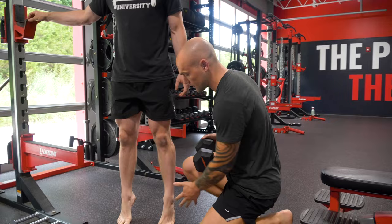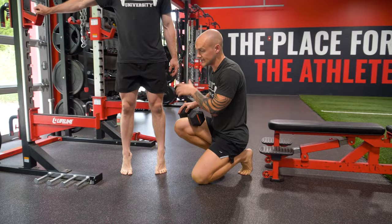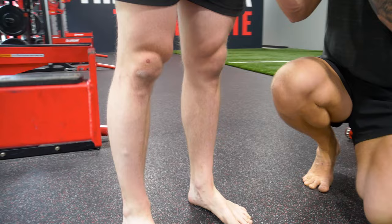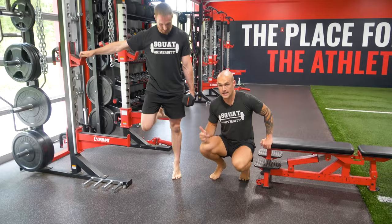Press as high as you can and hold on to something if you need to balance. Once this gets easy, shift to one leg, press all the way up and engage — you're going to feel this muscle working really hard as you push into the ground. Then as that gets easier, go back to two legs with weight and continue to scale it up. Eventually if you run out of weight, you can go to one leg with weight.